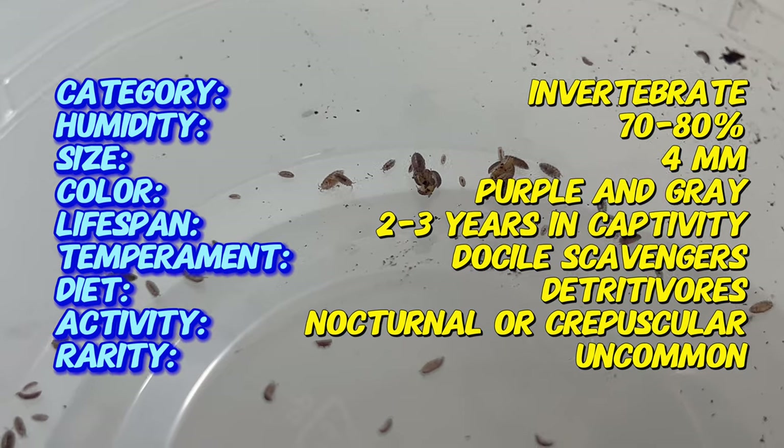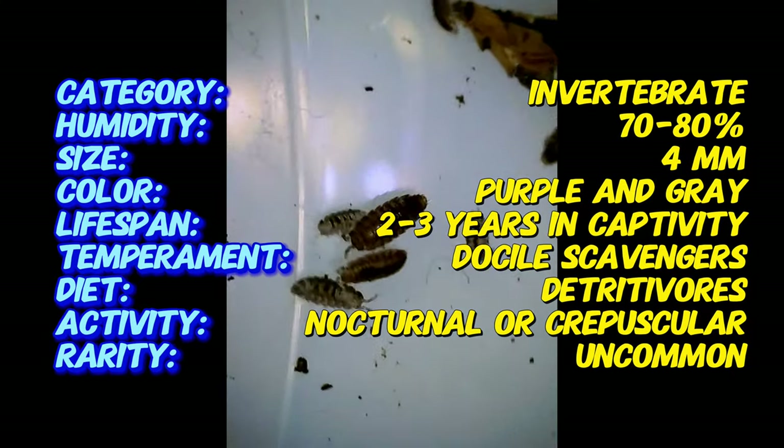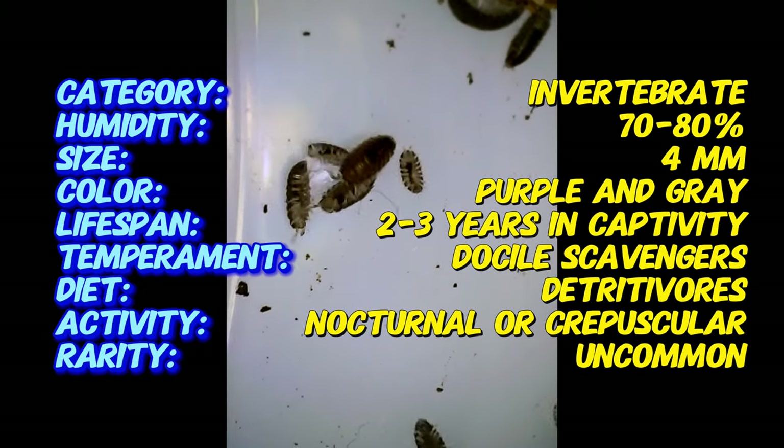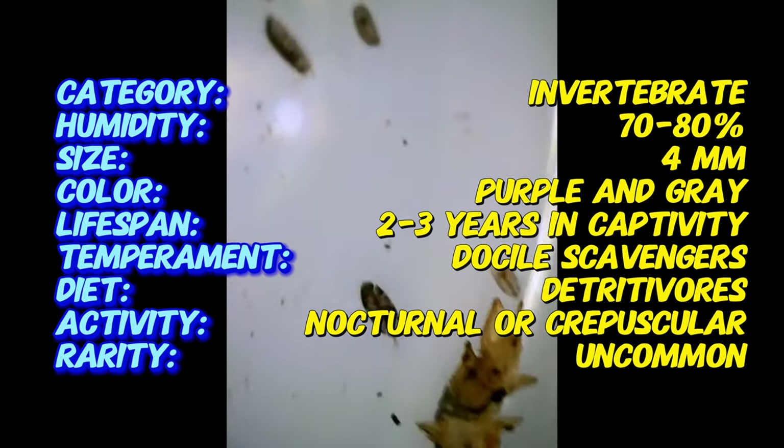Dwarf purple isopods are tiny, measuring around three to five millimeters in length. They're easily identified by their striking purple hue and soft, velvety exoskeleton. Their bodies are segmented, allowing them to curl up into a ball when threatened.